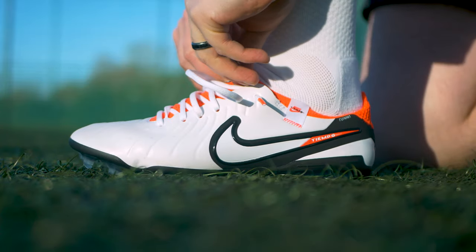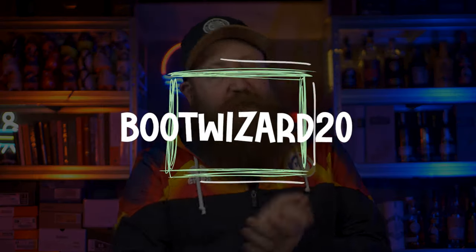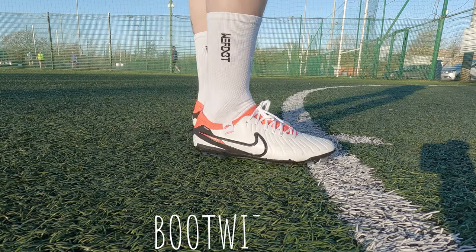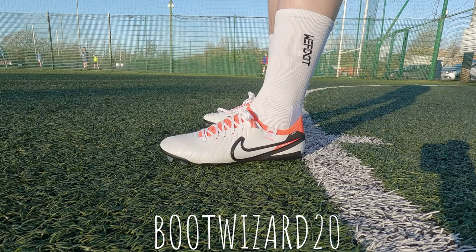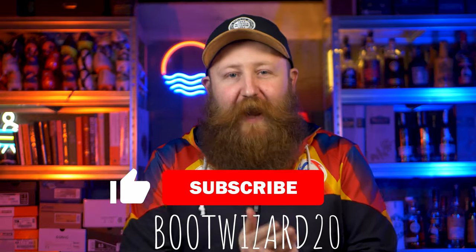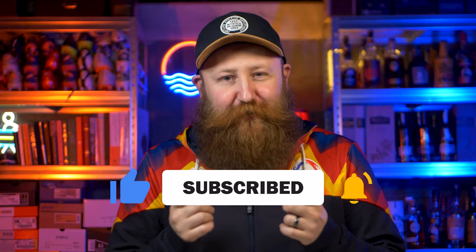I am pretty picky with my grip socks. I've got nearly 80 pairs now and these are right at the top of my rotation. If you want to pick up a pair of the WeFoot grip socks I'm going to leave a discount code on screen for you to get yourself a pair for a little bit cheaper. This video is not sponsored or paid for by WeFoot but they did send me the socks for complete transparency. If you're looking for a full tier list ranking video where I rank about 80 pairs of grip socks, get subscribed — it's coming very very soon.